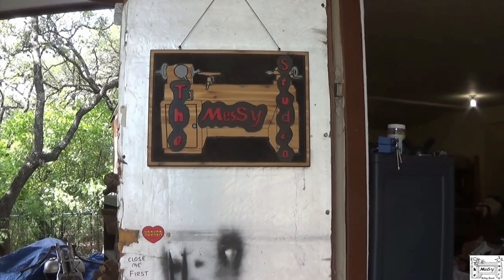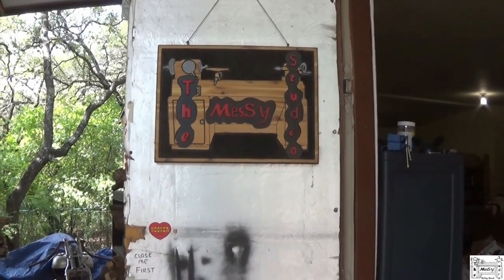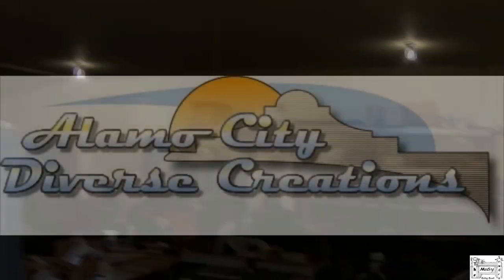Hey y'all, welcome to the Messy Studio. Come on in and see what's going on. Howdy folks.